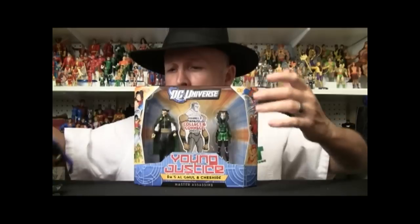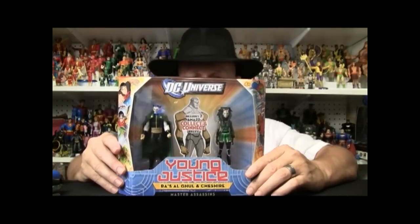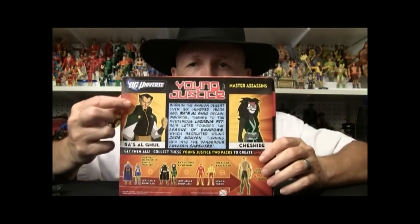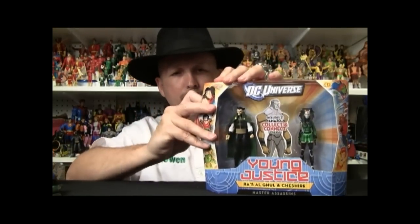One thing I like about this is this two-pack actually gives us two fresh figures we've never had before, which I think is awesome. Here we are looking at Ra's al Ghul and Cheshire — two figures, again, that we've never had before. This one gives us our two arms — the right arm and the left arm. You can see this is kind of the traditional packaging; they're going to be making a change in the packaging soon with the change in the storyline. The back again shows Ra's, Cheshire, and also how we can put the things together. Let's get these open too.